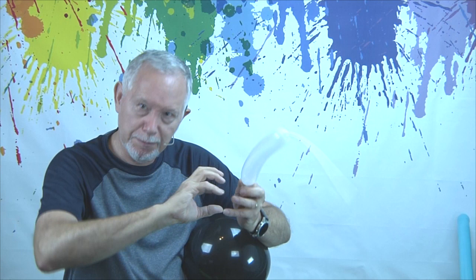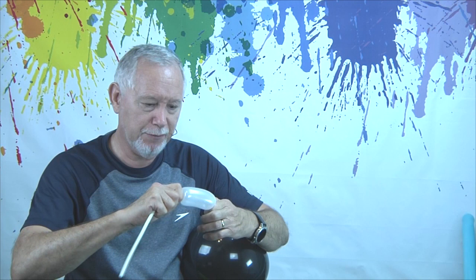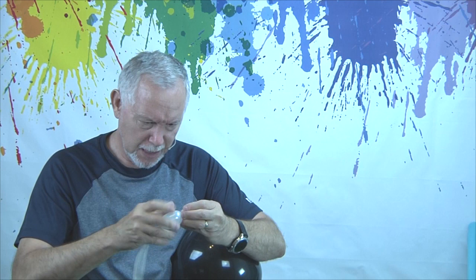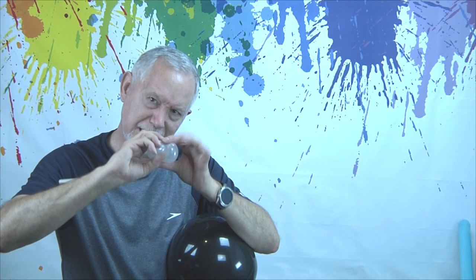You just blow them up and twist in half. I like to use 260s for just about everything, so I'm going to blow it up very loose — blow it up about that much. Tie it off and we're going to twist that in the middle. We can make these pretty round. I'm going to tie it again — I haven't tied it really tight because I'm going to twist that in the middle — and we'll get rid of the extra here.